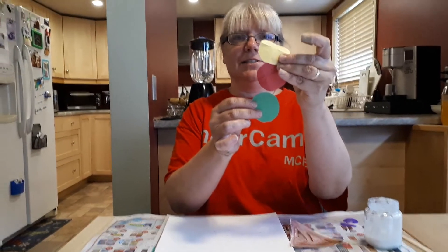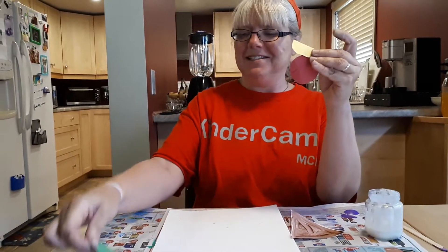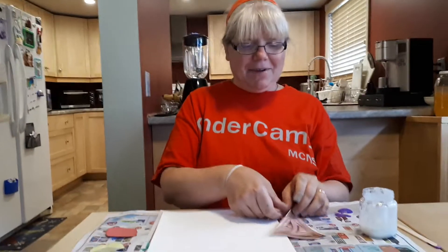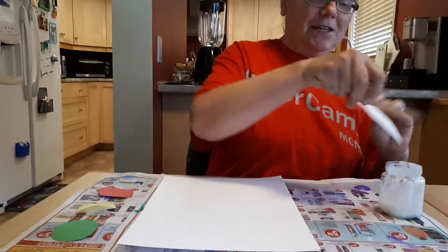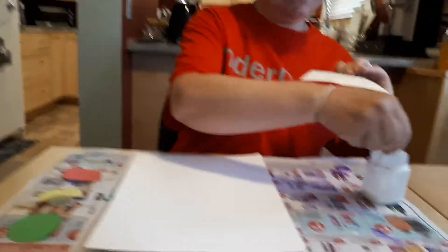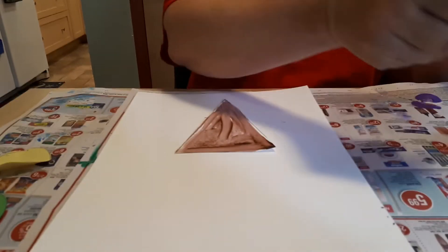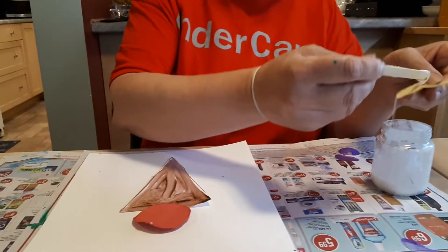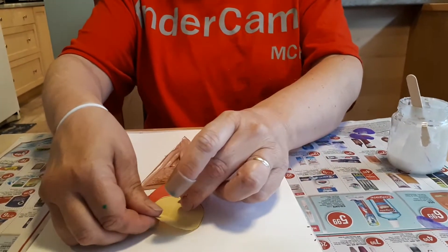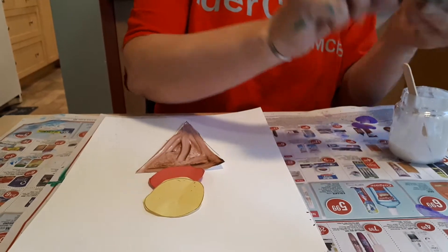My cameraman says it looks like a stoplight — yellow, red, and green. It's amazing how people can see things just a little bit differently. And I have my ice cream cone. We are going to glue it down to some paper, so I need a glue stick. Put some glue on it — and there's my cone. I think I'll put cherry on the bottom, vanilla will be next, and my mint ice cream on top. Yum!